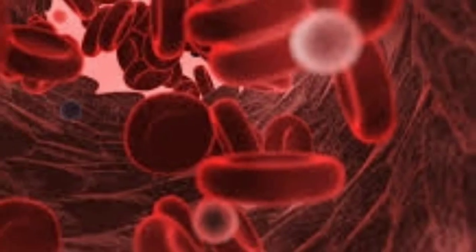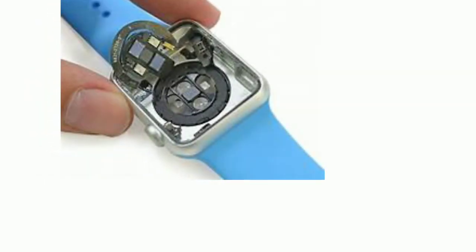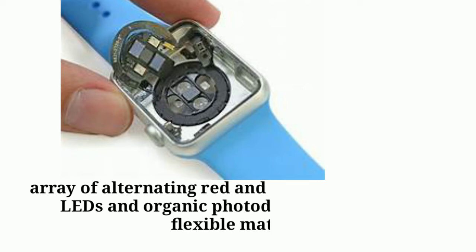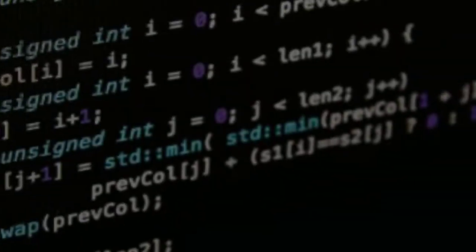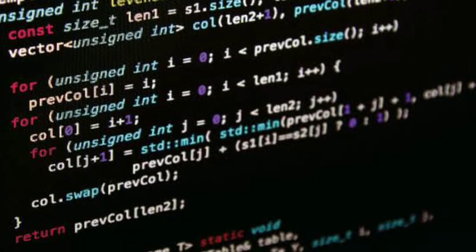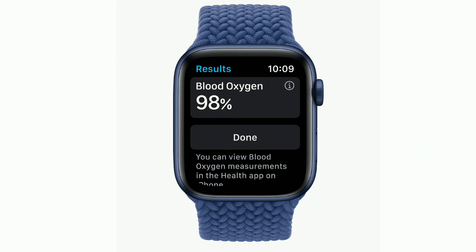To overcome those drawbacks, in 2014 scientists developed a way of measuring oxygenation in tissue using reflected light rather than transmitted light. The new sensor is built of an array of alternating red and near-infrared organic LEDs and organic photodiodes printed on a flexible material. By using certain algorithms, the readings are measured and displayed. This technology is used in the latest Apple Watch Series 6.